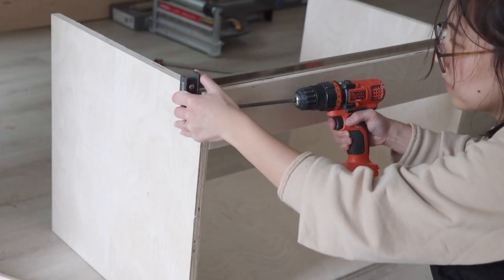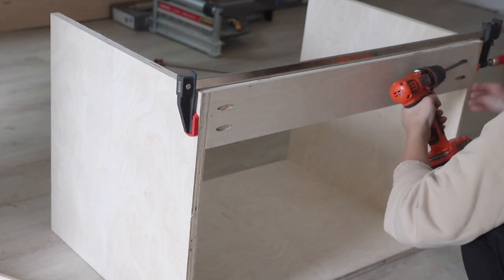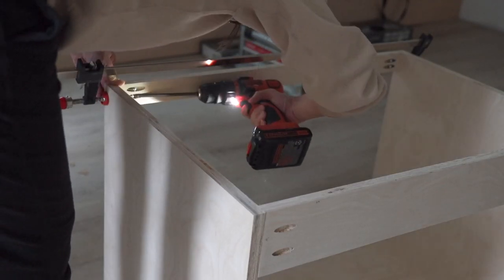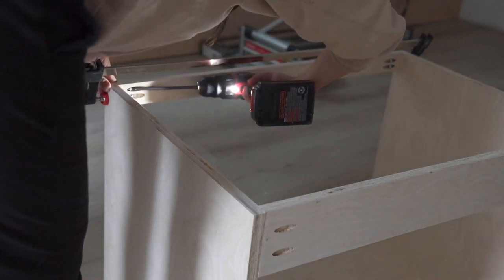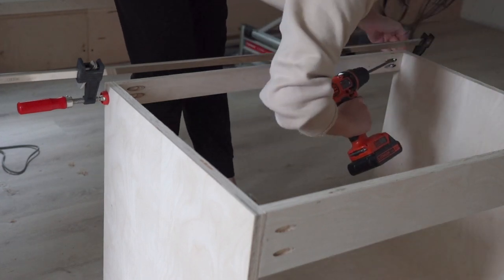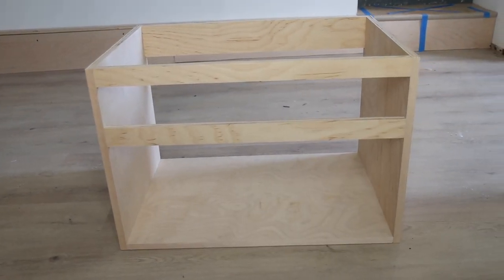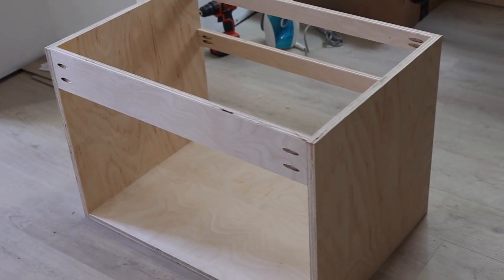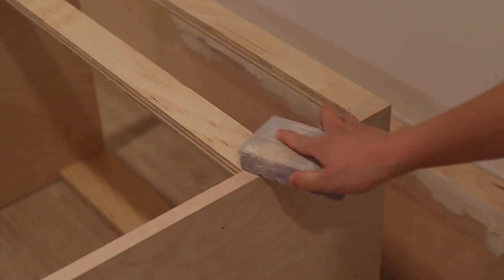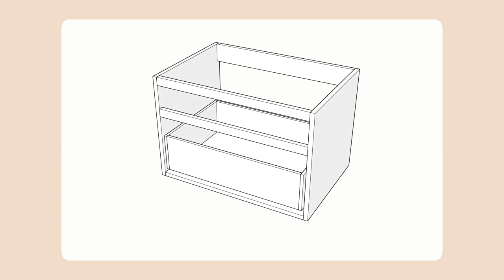Now I'm going to add some braces on the front and back. I'm starting with the back and have created two pocket holes on each side to connect it to the side pieces. For the front I added two horizontal pieces because I'm planning to have two drawers on the front that are going to be installed in an overlay style, which means I'll need a board between them and behind them. At this point I also fill in any visible seams on the front with wood putty and sand smooth so that later when I paint them it will look like one piece.